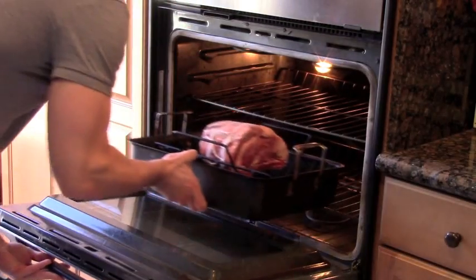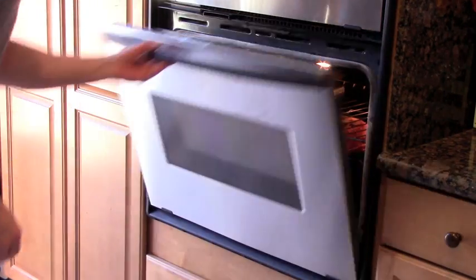If it's about four and a half pounds, don't even bother opening that oven for about two and a half hours before you check it.